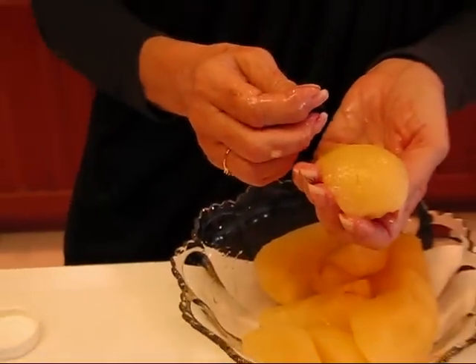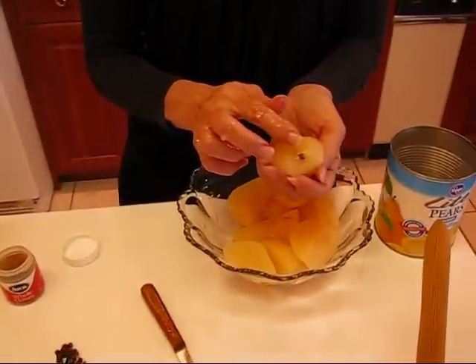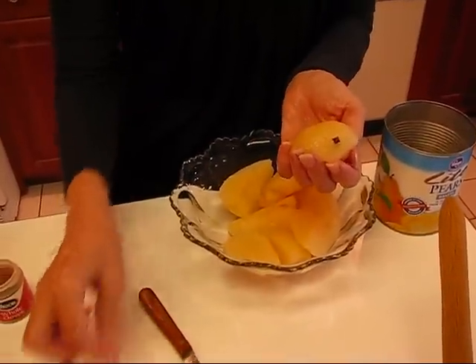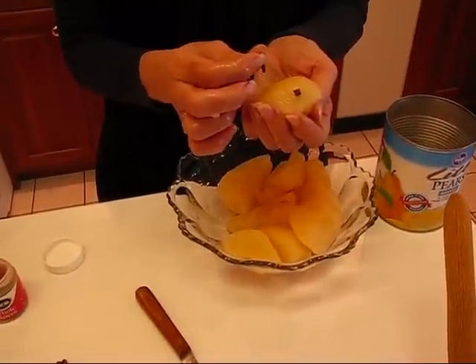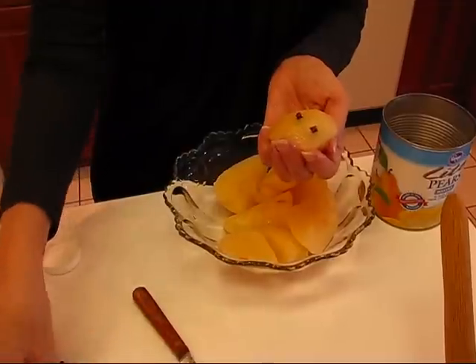This is a clove-studded condiment, and you can make designs if you want to. You can get really creative with this. I'm just going to make a single strip down the back, kind of like I did the orange pomander the other day. And it's up to you as to how many you put in.